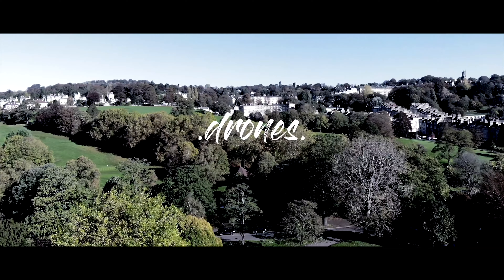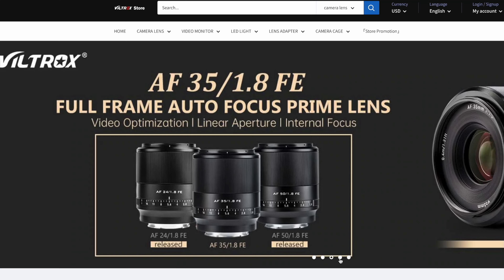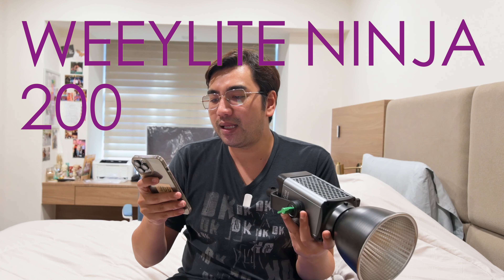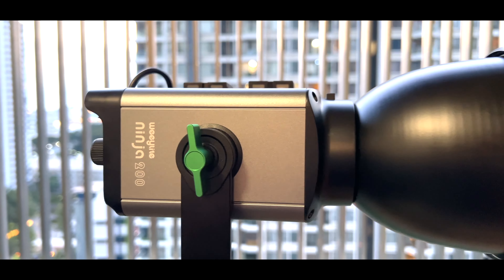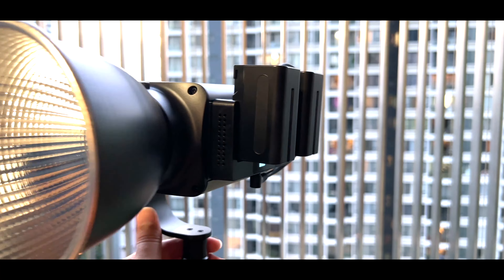So enter this — I'm going to switch the light on now. This is from Viltrox, a Chinese company, really popular for camera lenses. They have a subsidiary called Welight. So enter the Welight Ninja 200 Portable Bi-Color COB LED Light. COB stands for Chip on Board. They have a funny nickname for this kind of light — it's called 'fried egg,' because if you look at the front with the yellow in the middle and white on the outside, it does kind of look like a fried egg.